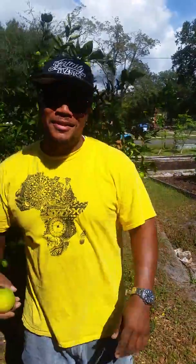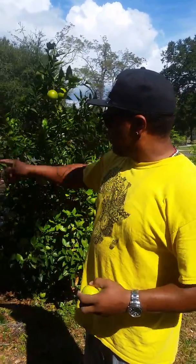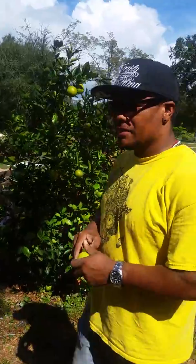What's up? Welcome to another episode of Urban Geoponics. Right now, this is one of our orange trees we got out here. We got a cocktail tree. It's splicing at the top — you got some limes at the top.